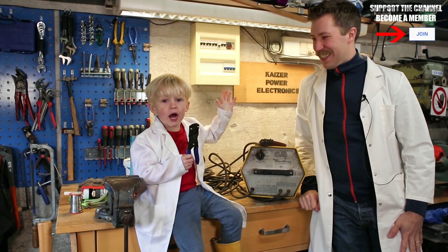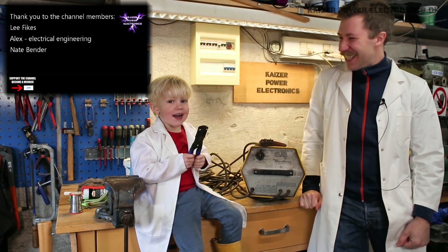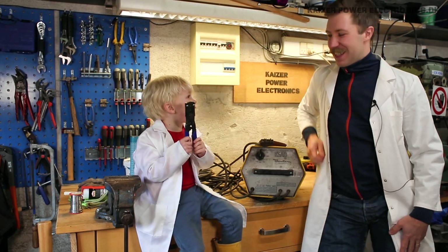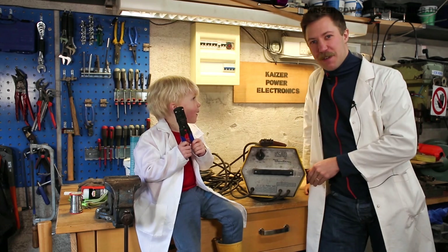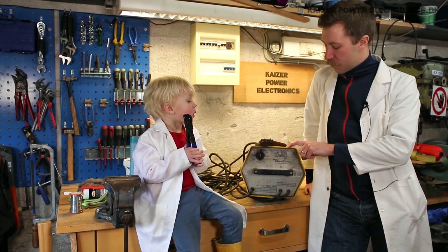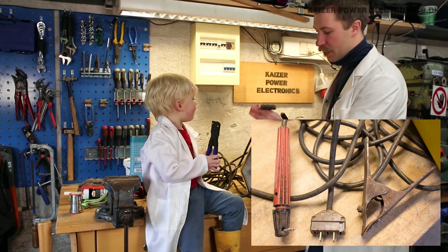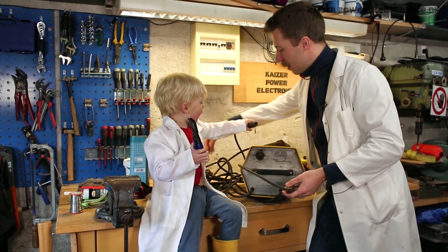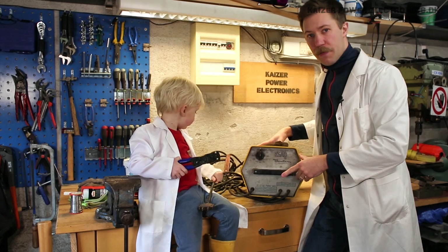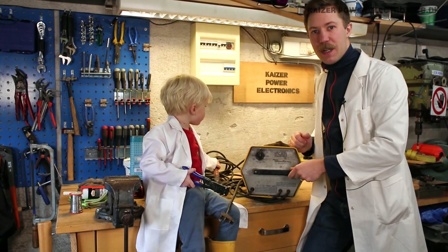Hi all, Mads Bannkopp from Kaiser Power Electronics here. Today I'm here with my son Alfred, who is going to help me do a teardown of this Aesop Bantam stick welder. This is an old transformer and rectifier, low voltage welder, 140 amps. It's pretty old and you can see the stick, the clamp, even the power connector is of an old style. We have some damaged cables, so we'll just do a teardown, clean it up, give it some new modern connectors, maybe a new clamp, and then try to weld something with it.